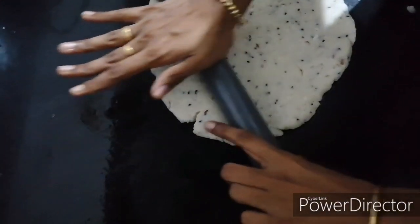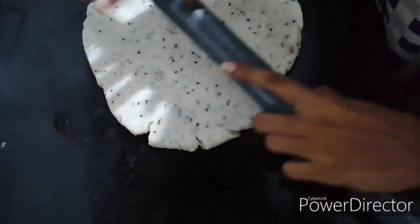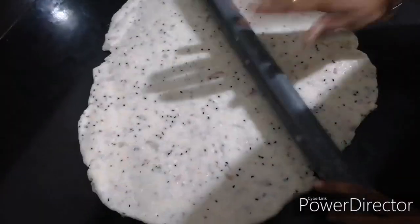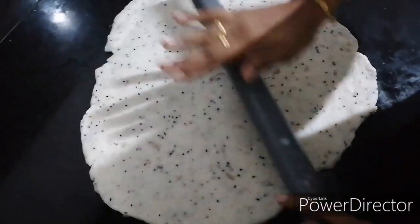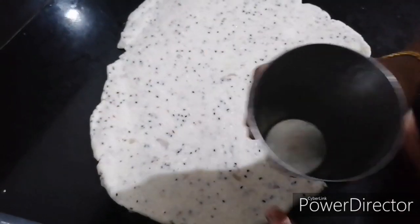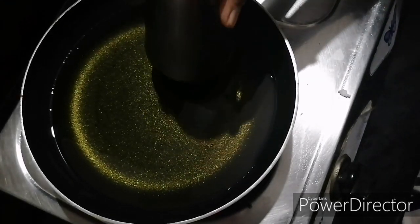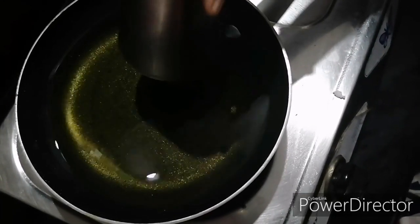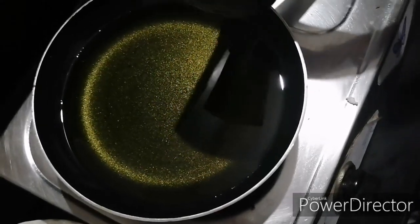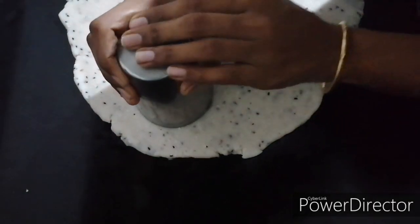If you want to make a glass of vegetables, make a glass of vegetables. I like the glue. I will cut the glass and make it. It's easy to cut. You can cut this. I will make the finger — let's make the arrangement.